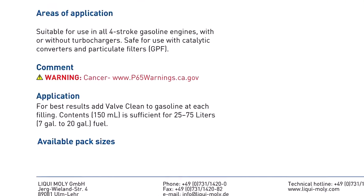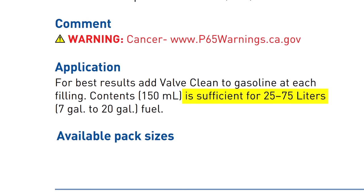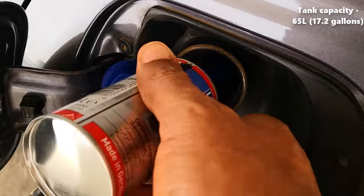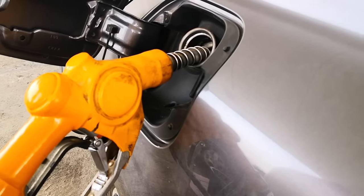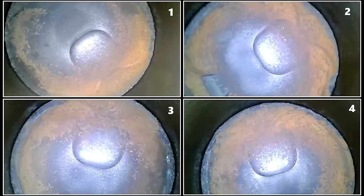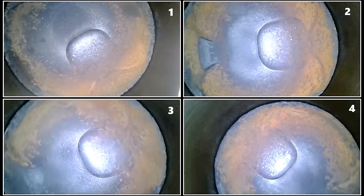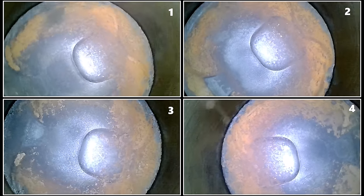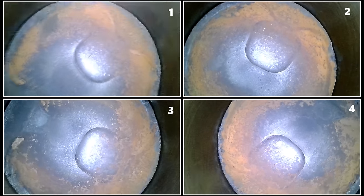Since Liqui Moly states a can can treat from 25 to 75 liters of gas, I decided to do a double dose for the third treatment to see if the rate of carbon cleaning would be accelerated. However, by the time I got to empty, even though there was some cleaning, I didn't really see any massive improvements from the more concentrated cleaner, and so I decided to revert back to using a single can for every tank of gas.